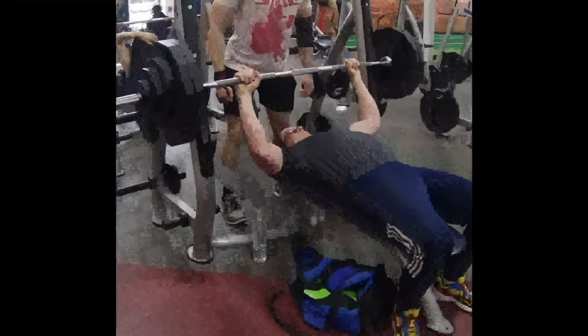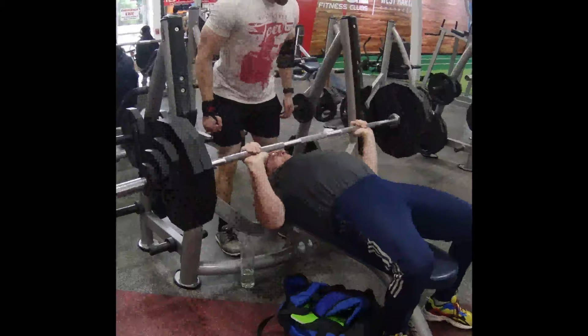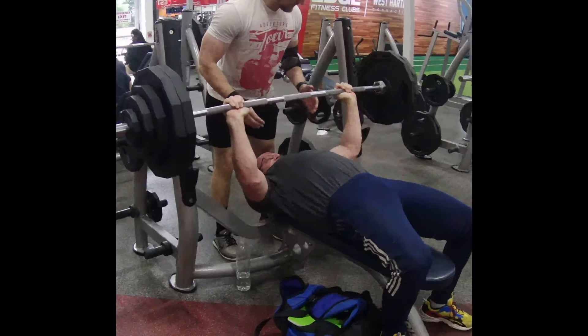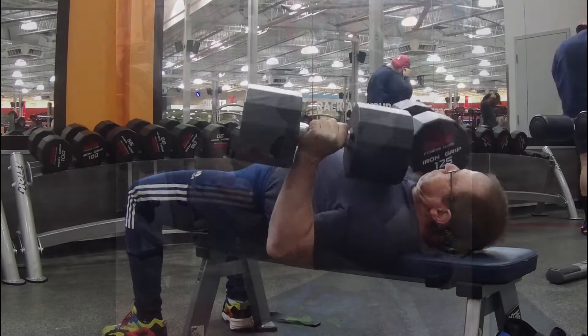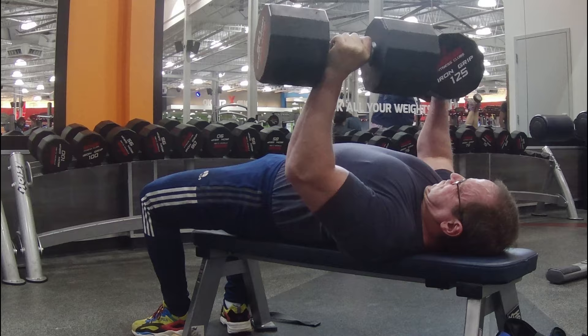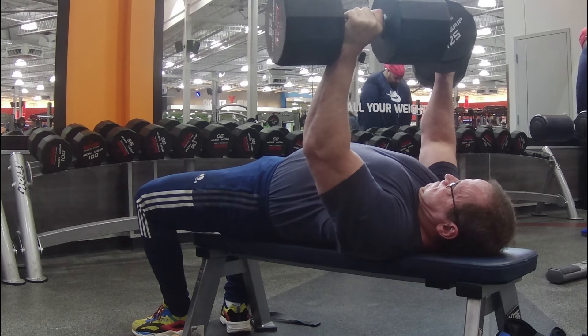The biggest drawback — even danger — of the barbell bench press is the need for a spotter. Usually you can get a pretty good spot like this one, but sometimes they'll leave you down there dying or grab the bar before you even get it out of the rack. With dumbbell bench, you don't need a spotter. If you can't complete the lift, you simply put the weight down. I train alone, and this is a big plus for me.